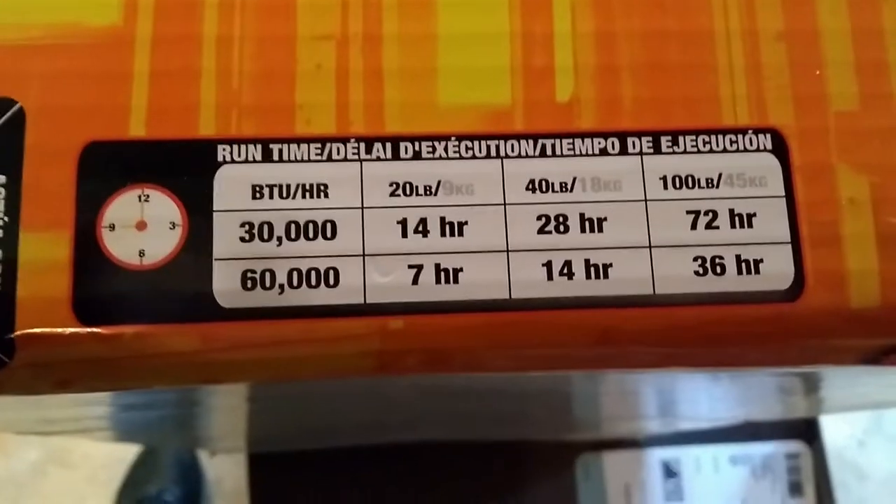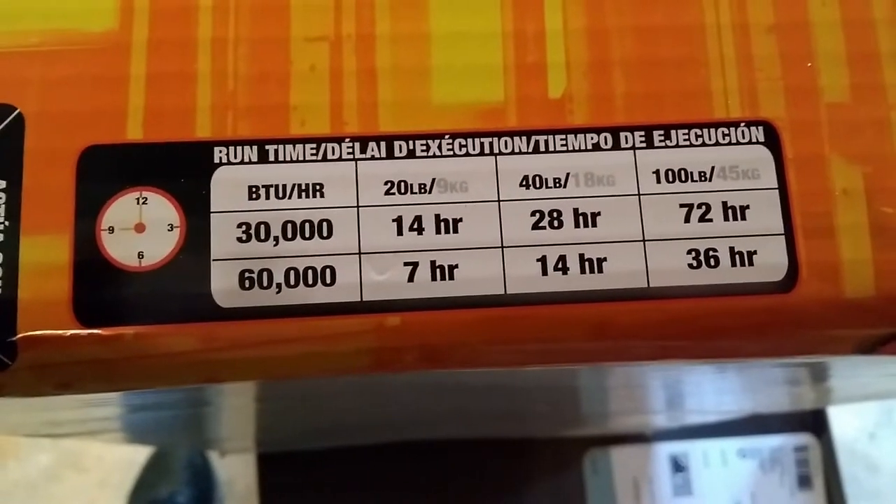Here's a little bit of what the chart says, and those are about the hours people are saying they're getting with the propane on this thing.